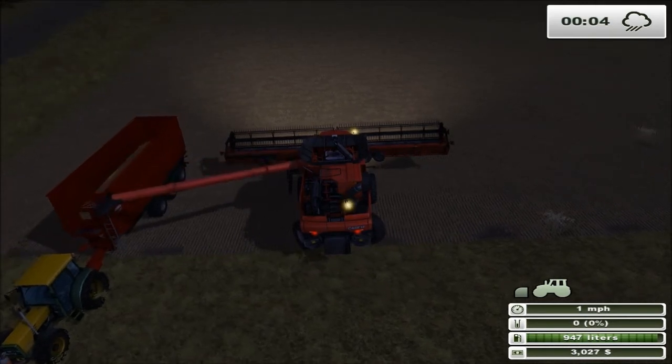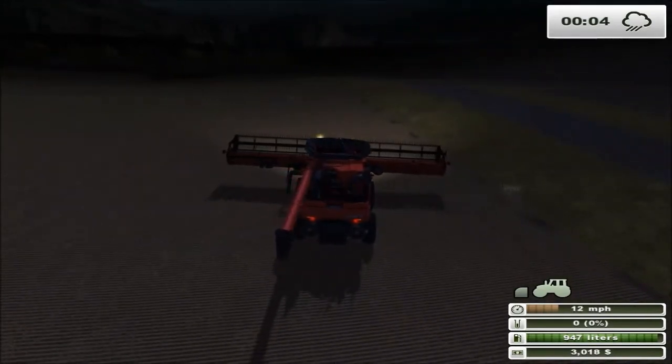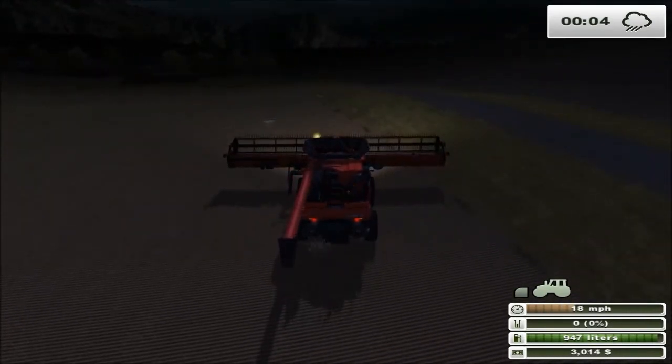The job is done. We just got to clean up a little bit and see if we have a cedar available now.